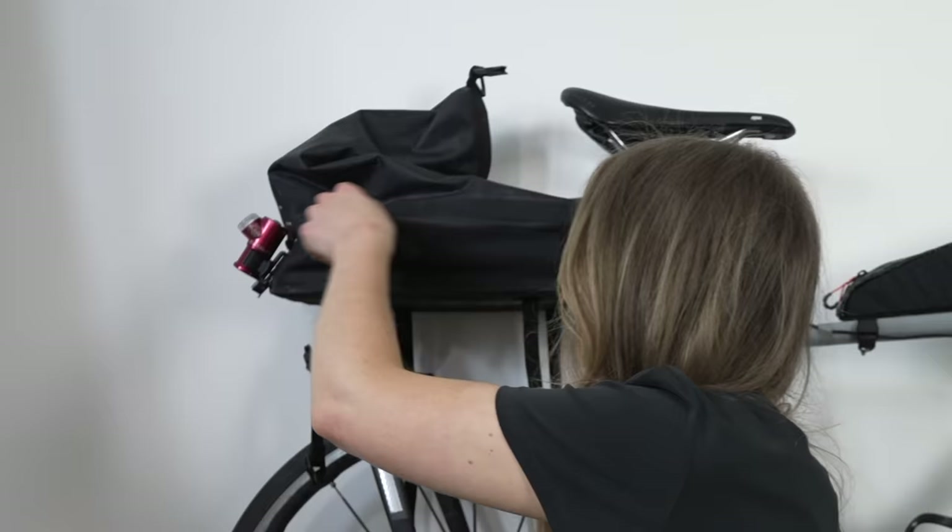The extra little pocket on the Tail Fin is ideal for things I needed quite regularly but not all the time — in there I kept chamois cream and electrolytes.